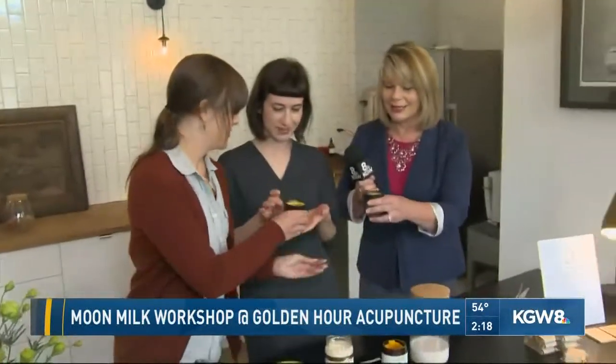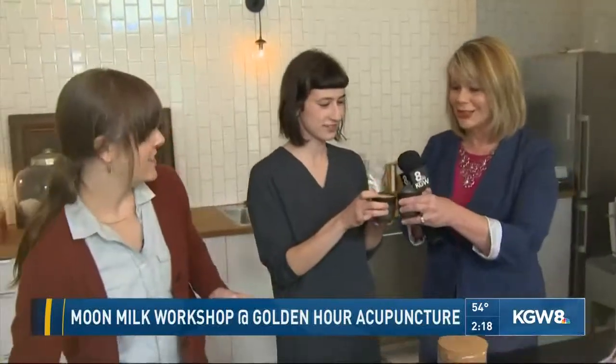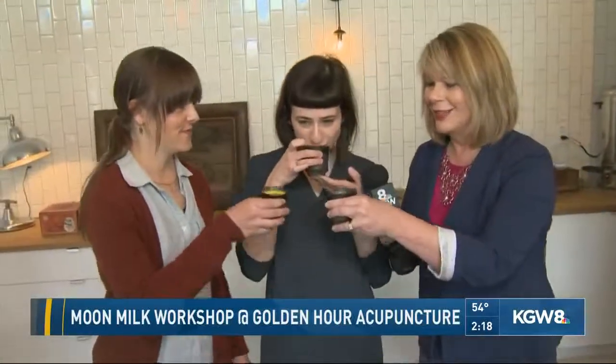Let's taste it. Cheers! The verdict: it's delicious — and good for you! Moon milk — if you've never heard of it, now you have. A great workshop coming up tomorrow night, and you will definitely want to visit Golden Hour. Trust me. Back to you. Such a nice alternative to that nightly glass of wine, huh, Tracy?